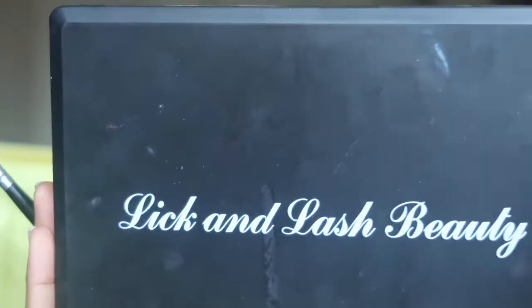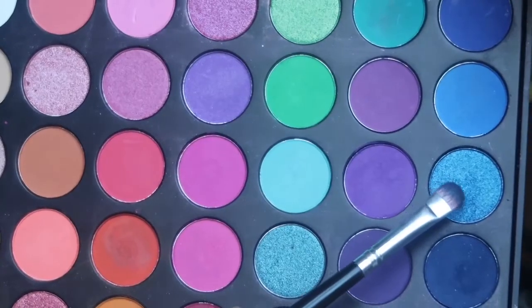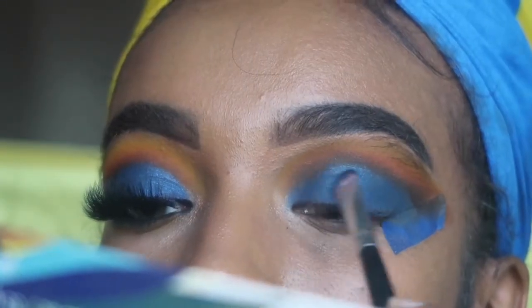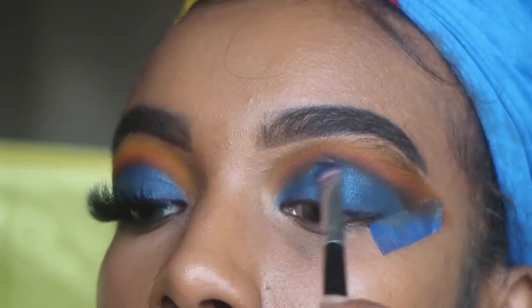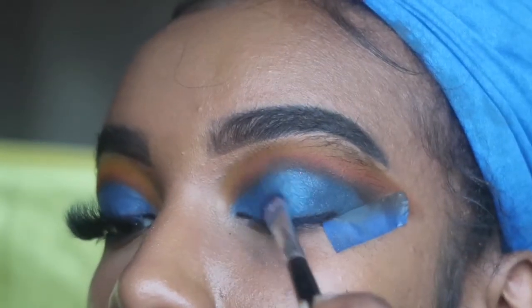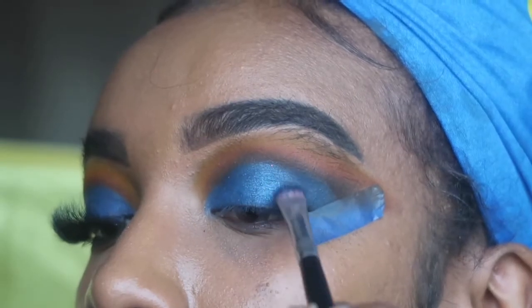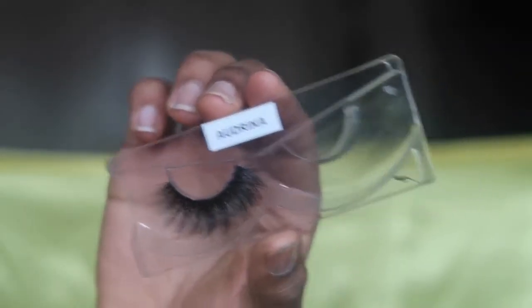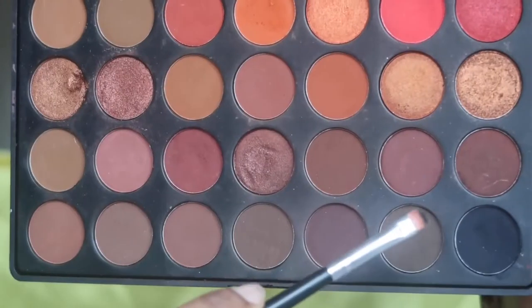I'm going into the Lick and Lash Beauty 35E palette — the third palette I mentioned. This palette has a whole bunch of wonderful colors. I'm going into that bright, shiny metallic blue with the same flat brush and applying it towards the middle and front part of my eyelid, just to create more of a metallic, shiny look. Now I'm applying the Audrina Glow Co lashes in style Audrina.